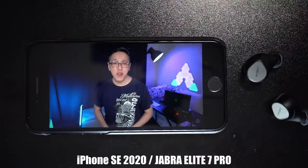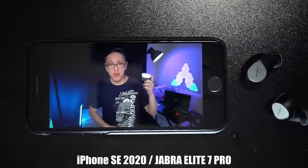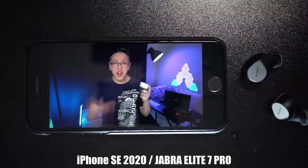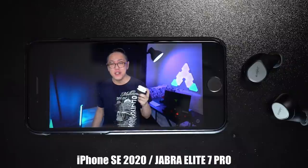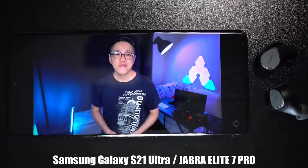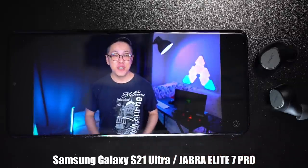Hey, what's up YouTube? This is Aaron. Welcome back to another video. Today we're going to talk about the improvements that the just-announced iOS update will bring to the AirPods Pro and AirPods Max. There are 5 improvements that were announced at WWDC, like Conversation Boost, Announced Notifications, Find My App, and Radio.